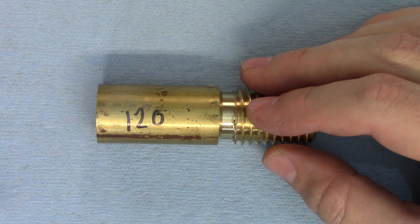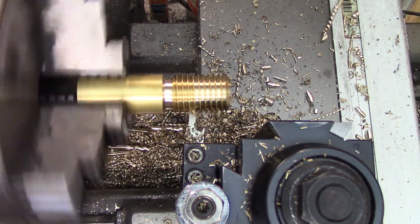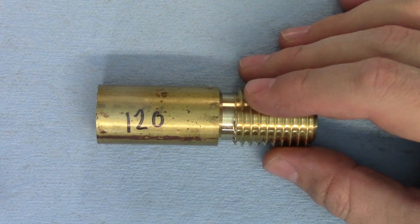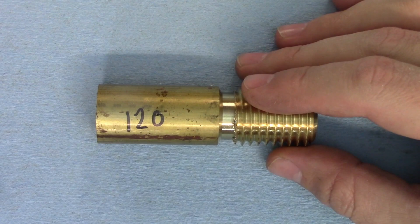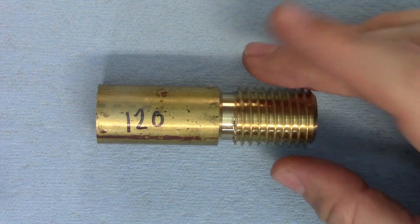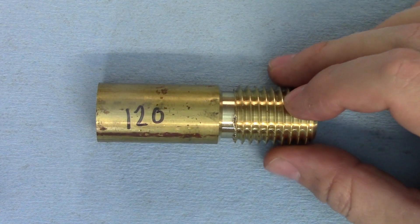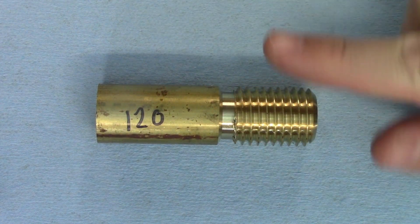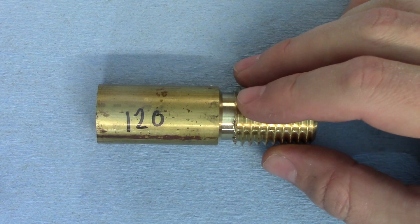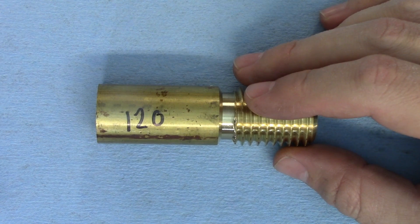Moving on to 120 RPM, and what a difference 20 RPM makes. The feed rate of the tool is starting to get a little uncomfortable, and I had a few false starts when engaging the half nuts, but otherwise it was still pretty doable. This would actually be a comfortable speed for a finer thread, possibly even a little too slow — and that's an important point. The only thing that makes this speed uncomfortable is the fact that the thread is 8 threads per inch, meaning with each revolution of the chuck the carriage feeds towards the headstock by an eighth of an inch, or about 3 millimeters. At 24 TPI, or roughly one millimeter pitch, this RPM might feel uncomfortably slow.